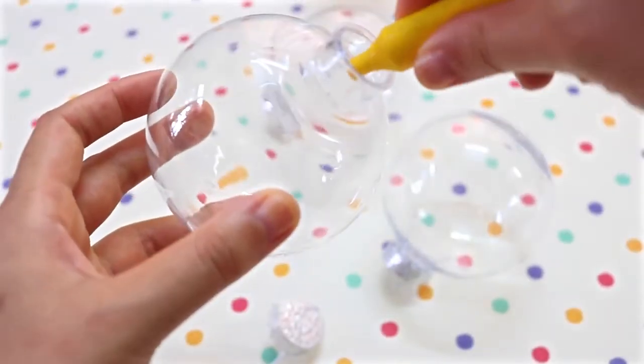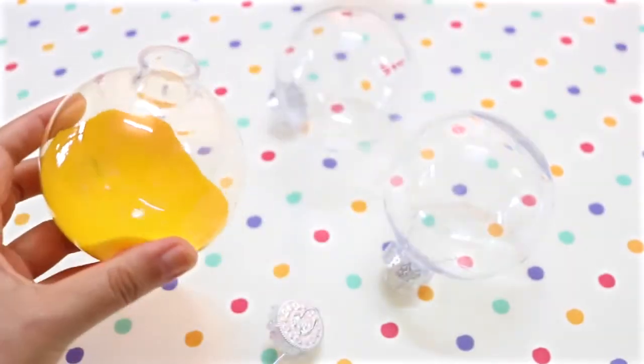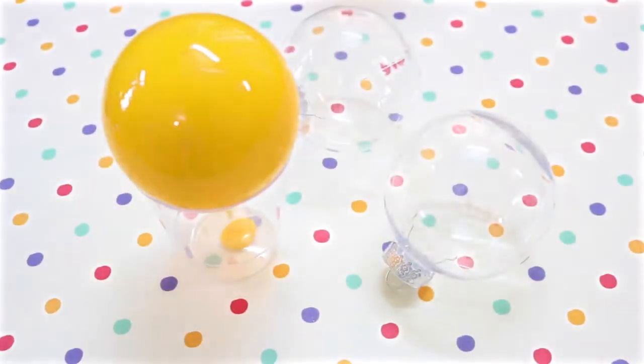To color your ornament, pour yellow acrylic paint or nail polish inside of it. Then just move the ornament around to get an even coat. Then place your ornament upside down on a plastic or paper cup to get rid of the excess paint.